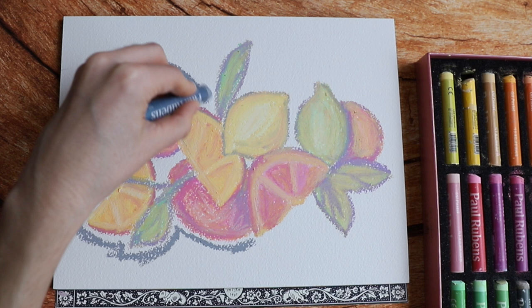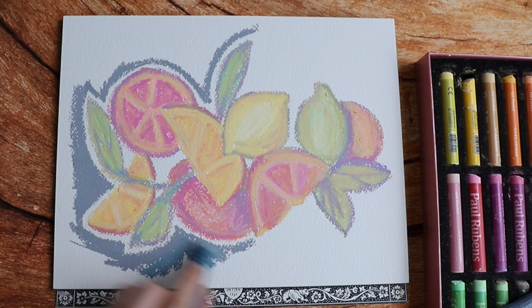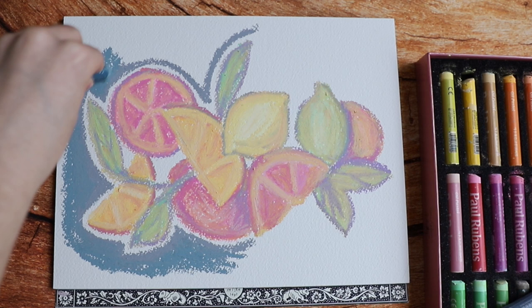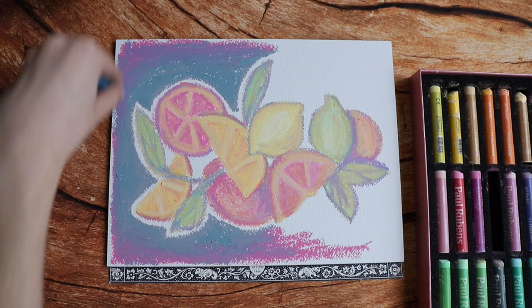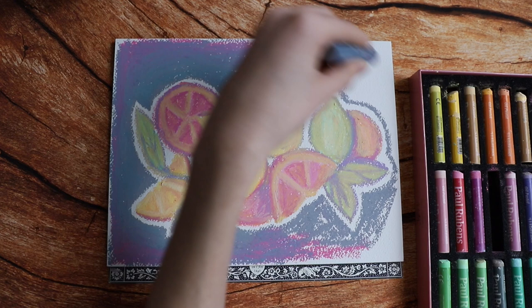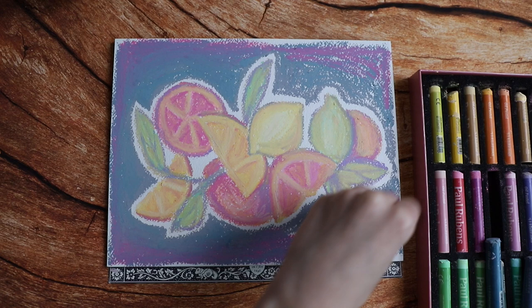I'll continue playing with them and the papers I have. I might get some more paper because I wanted to try hot press watercolor paper for gouache. I also have some Bristol board, but that's really smooth so I don't think it will hold these. The main thing with these is they're like crayons but extremely soft, so if you like playing around with crayons, you might enjoy these.